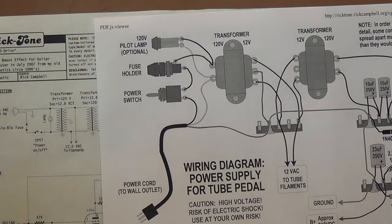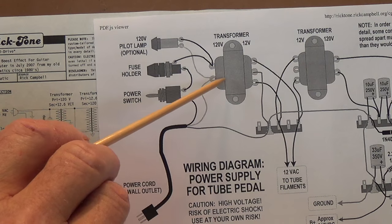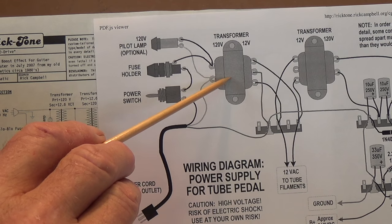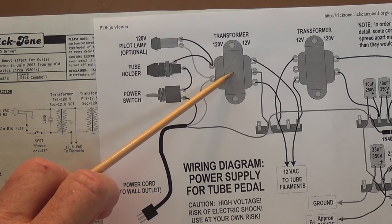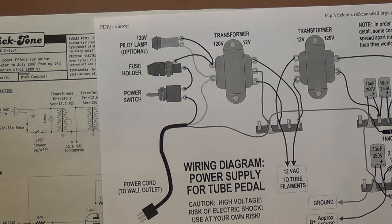Nowhere in the schematic or the wiring diagram is the current capability of these transformers ever really stated. I looked at pictures of one of his original units, and he uses 200 milliamp transformers. In my version I used 450 milliamp transformers. Whereas in my video series parts 1 through 4, I showed much higher current transformers like 1.2 amps and 3 amps. You don't need that type of current capability—you can get by with 200 to 450 milliamp transformers, which are much cheaper than the higher current transformers I showed you in parts 1 through 4.